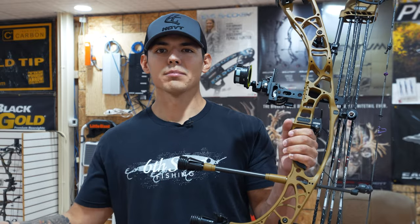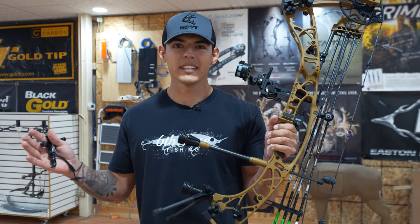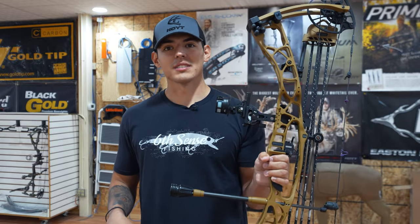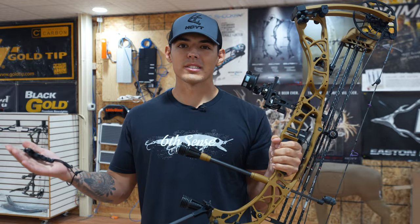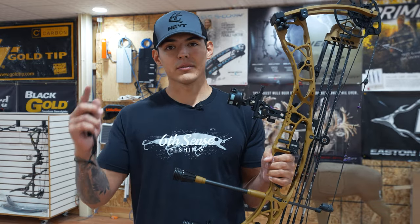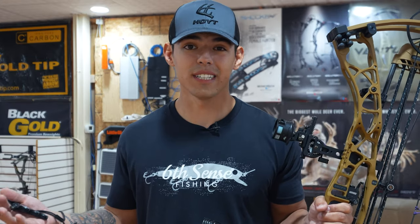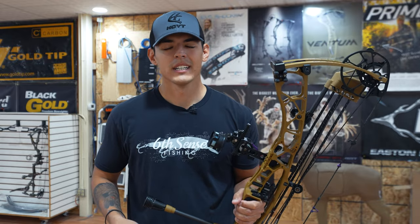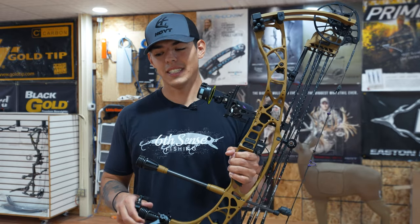A lot of times we get analysis paralysis on what setup is going to make us most successful. The reality is you just need to get a bow, get out, get some reps, find a bow that's comfortable in your hand that you can shoot consistently with, and go with that bow. Now, if you have a VTM or a Ventum, I don't think it's worth the upgrade. Speed maybe a little bit, the grip is different, but is it worth forking out the extra cash? If you can sell your VTM and fork up $300-$400 to get the new one, it might be worth it. But there's not a whole lot you're missing out on from this versus the VTM.